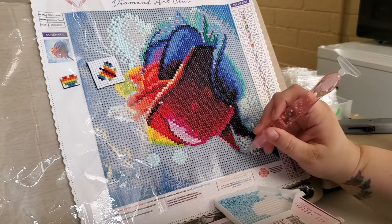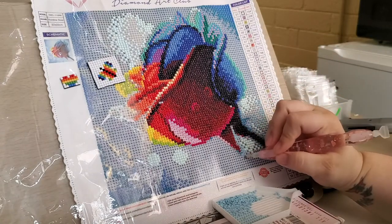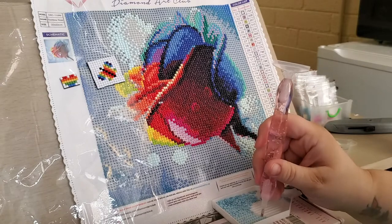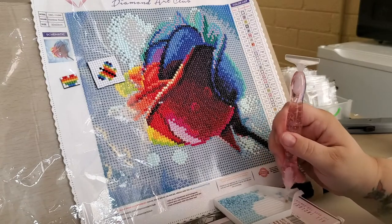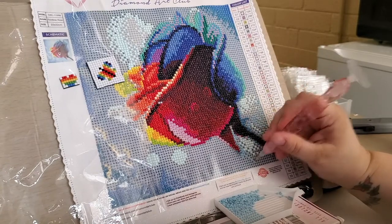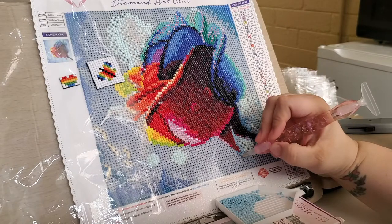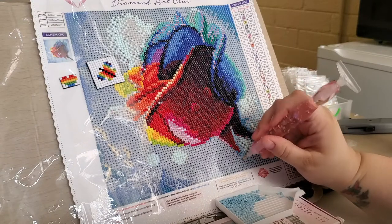Felt a little bit Bob Ross-y there — paint the little cloud, it's a happy cloud. I loved Bob Ross, he was a great artist and very soothing. I could watch him for hours. Even as a little kid I was so mesmerized by the way he painted — how can he paint a line and it looks like a bird in the distance? Just paint lines and now they're happy trees.